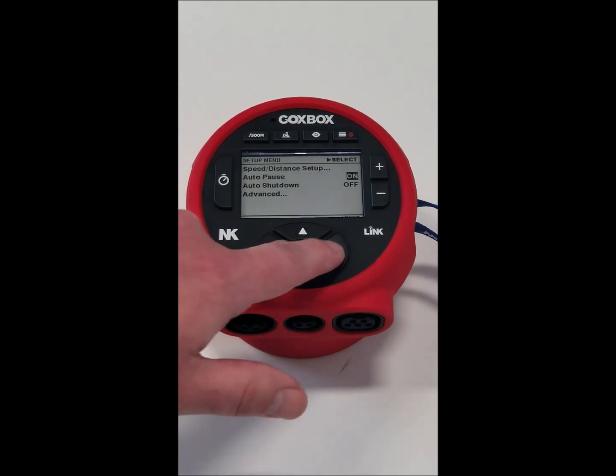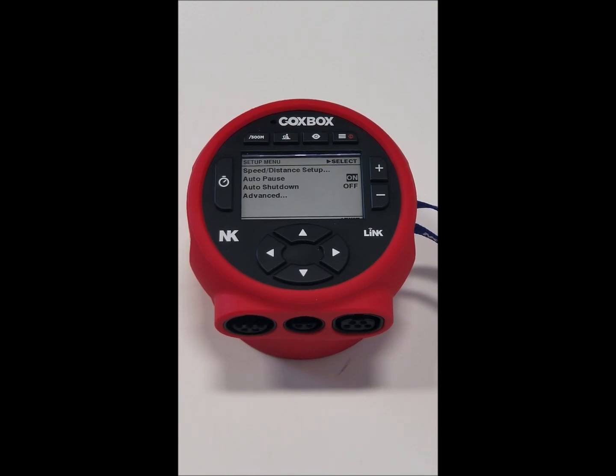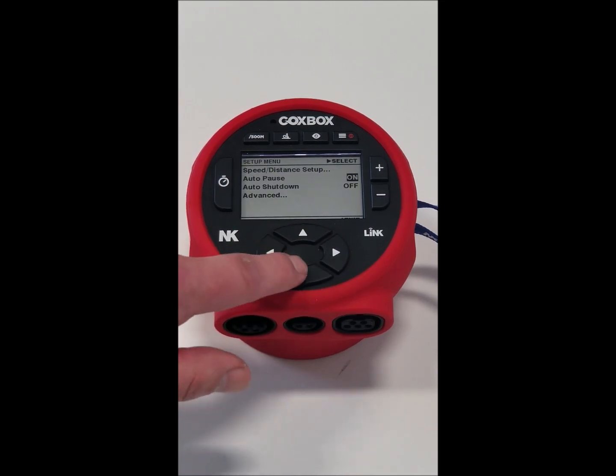Auto pause: basically, if the unit doesn't detect a stroke for six seconds, it thinks you're taking a break and it'll stop the timer. It'll wait for the next stroke and start the timer automatically without you doing anything. If you do not want this on, you can always turn it off.